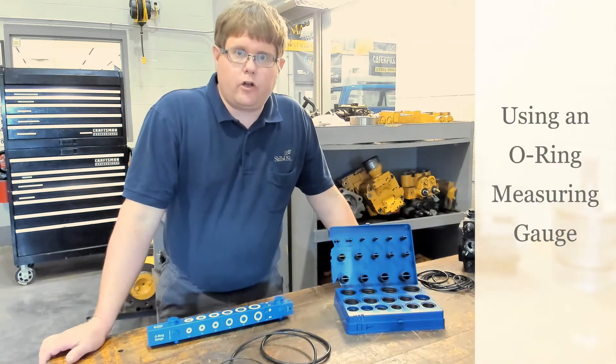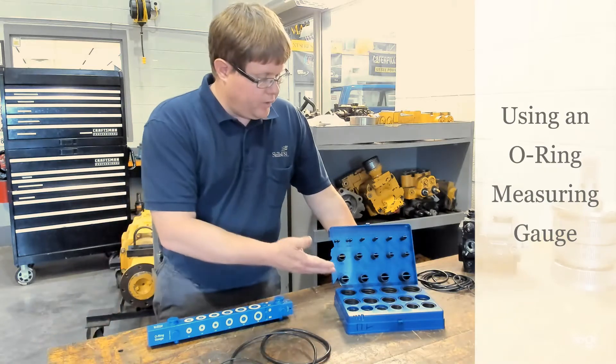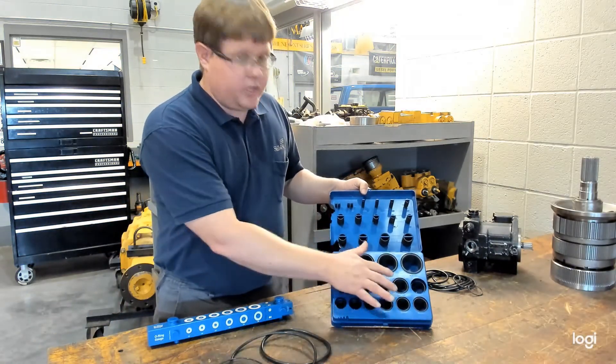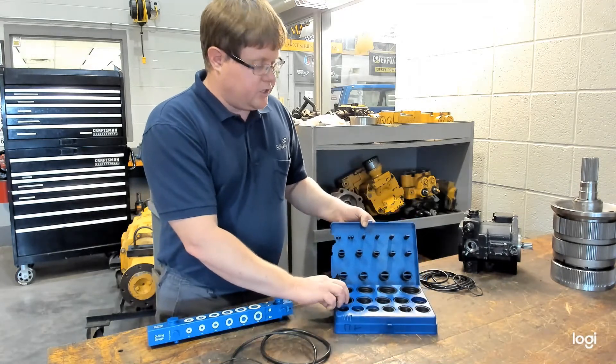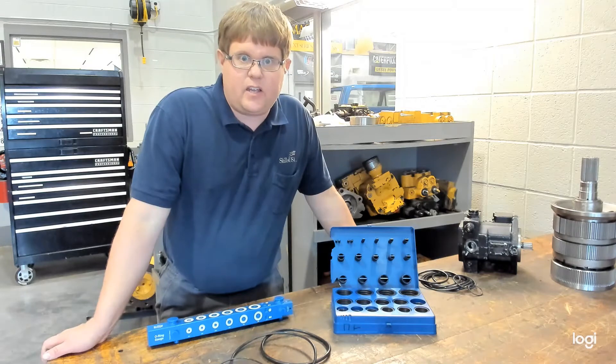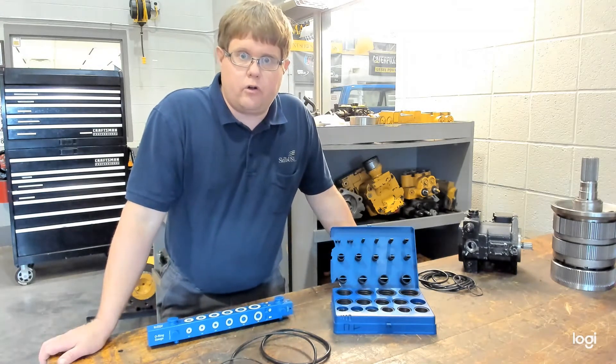Let's talk about different O-rings and how you can measure their size. You may have noticed that when you have an O-ring kit, it often has a three-digit number next to each O-ring. That three-digit number is referring to an SAE code, AS568, that will tell you the size of industrial O-rings.